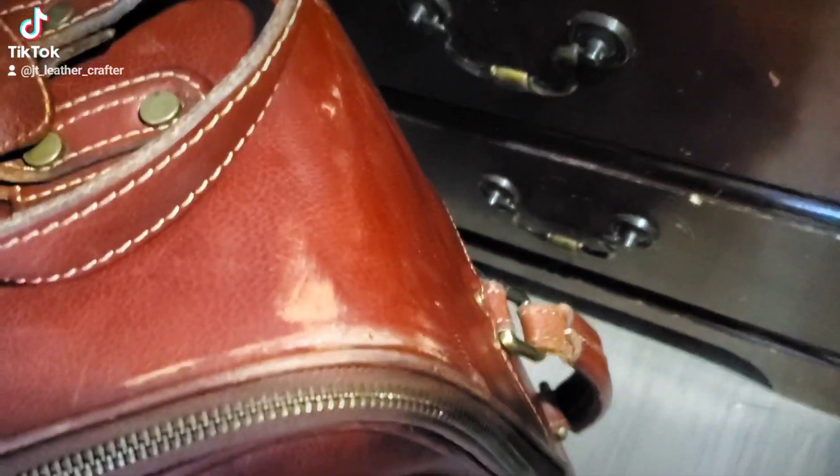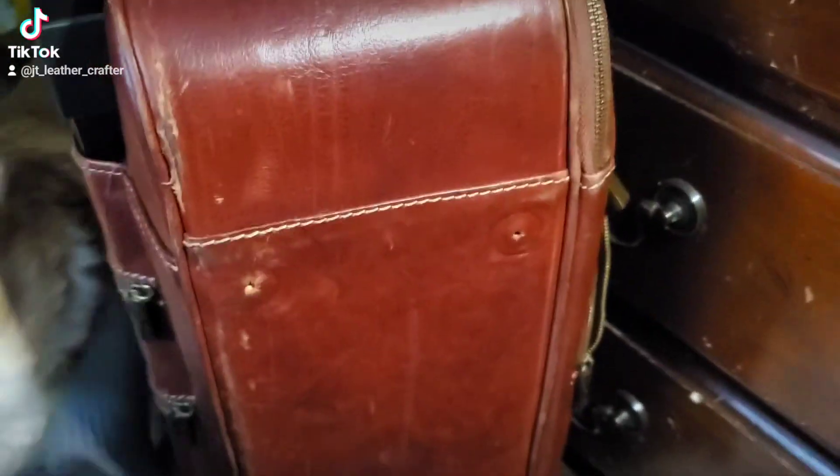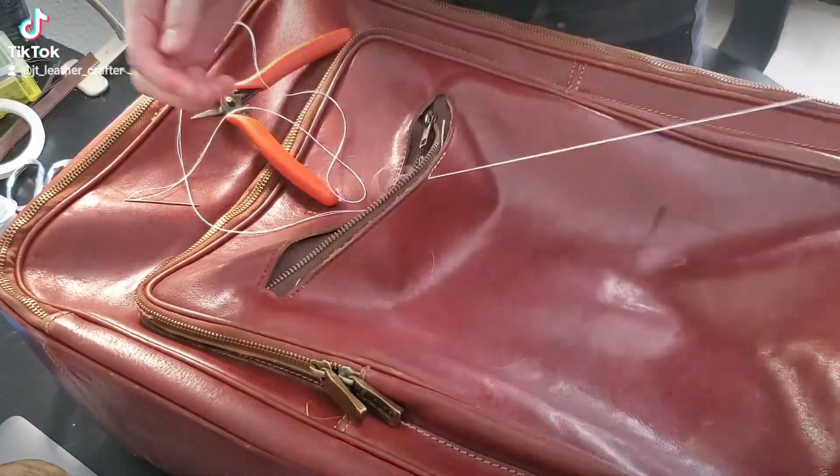Hi guys, in today's video I will be cleaning and refurbishing a suitcase. Also, Petunia wanted to steal the spot. As you can tell, it's beat up, missing the feet, and I needed to change the zipper as the teeth were missing.